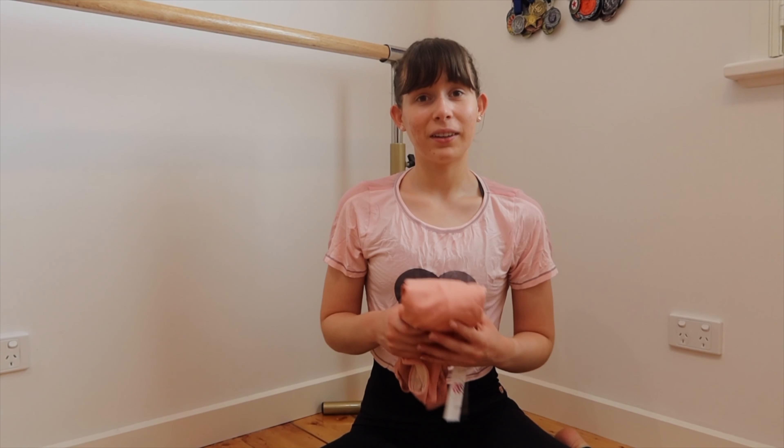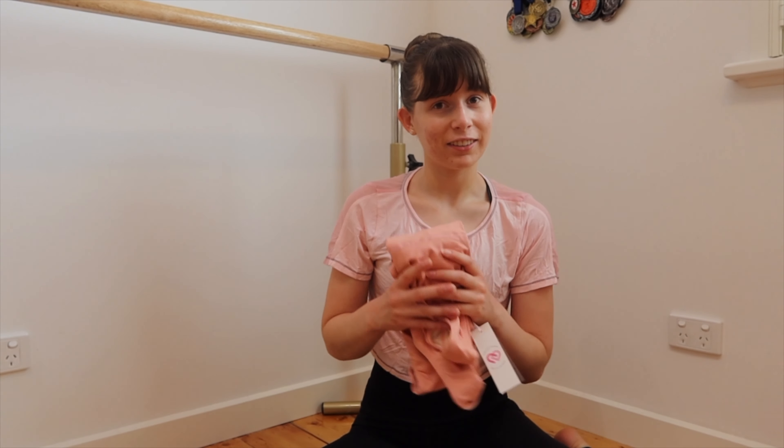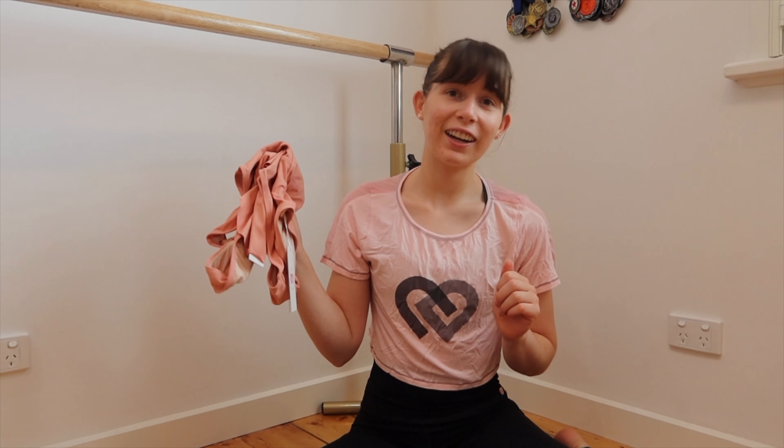I'm definitely going to keep that box because it's just so cute. Anyway, that's what I got in my new package, and now I'm going to try on this new set and show you guys what it looks like.